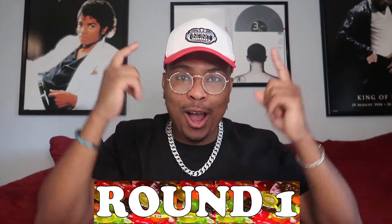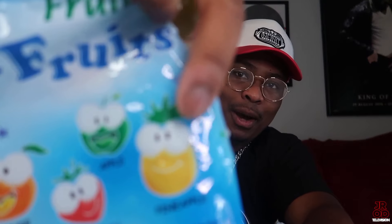Alright guys, let's go to round one of this challenge video. We're gonna try them all by different flavors — we're gonna do five rounds. This one is the pineapple one. I think this is going to be the best one because pineapple is a good flavor — pineapple works with anything. Do I just bite into it? I'm scared, but hold on.